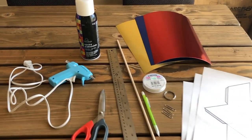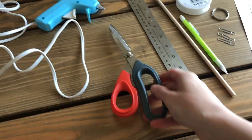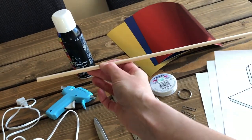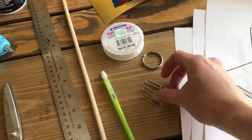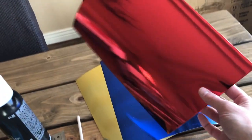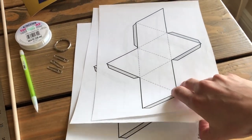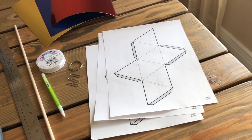The materials you will need to make the octahedron mobile include a glue gun, a can of spray adhesive, a sharp pair of scissors, a standard metric ruler, a wooden dowel cut to 18 inches in length, a pencil, three paper clips, a keyring for hanging the mobile, a roll of clear nylon string, one sheet each of 250 GSM or thinner foil cardstock in red, blue, and yellow, and three paper copies of the octahedron template which can be printed for free from the blog post linked in the description box below.